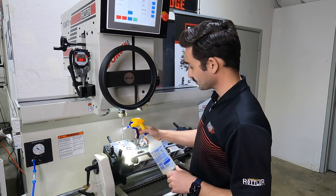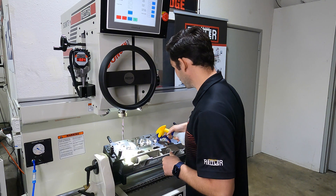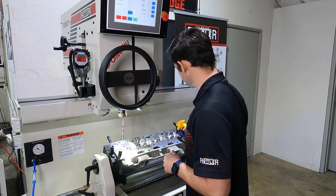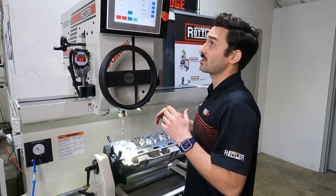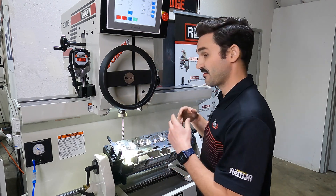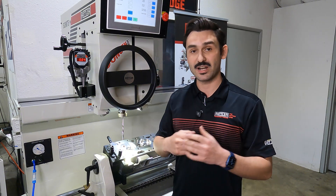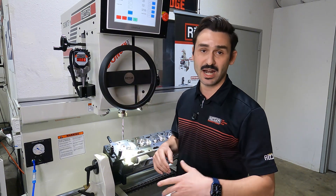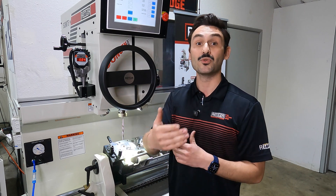I recommend using a little bit of WD-40 — you can spray it on the tool and down in each of these guides just to give a little lubrication. We're going to run this at 300 RPM, and I have my finish RPM set at 100. The finish RPM is when it gets to the finish depth; it will turn down to 100 RPM so I can retract out slower and make sure I don't mess up or ruin my finish.